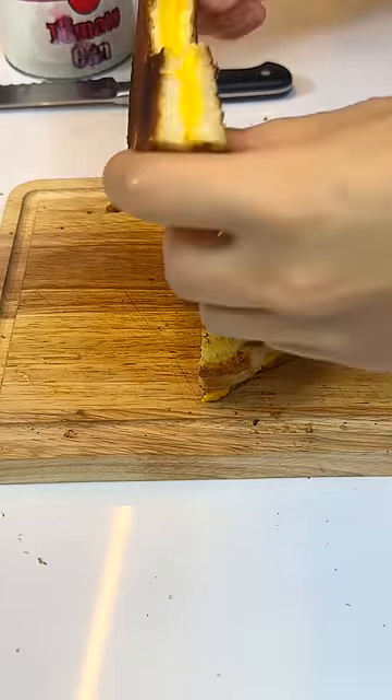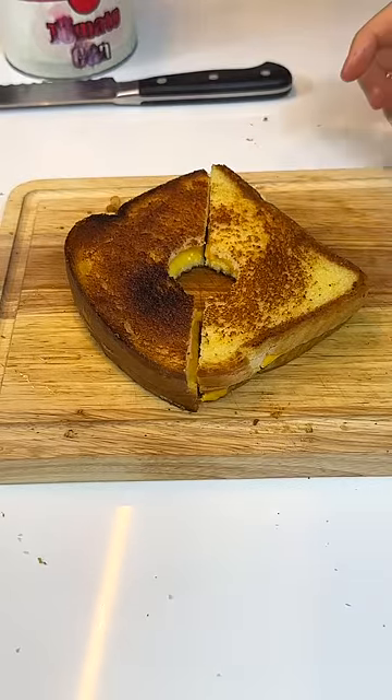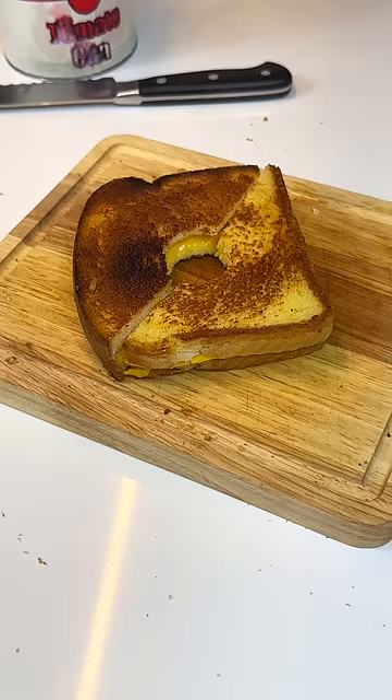The butter one has the most classic flavor profile that I find the most comfortable. The mayo one has a way better crunch, but when you heat up mayo, the egg in it gives off this sulfur taste that's putting me off a lot. So I think the butter one is a little butter.